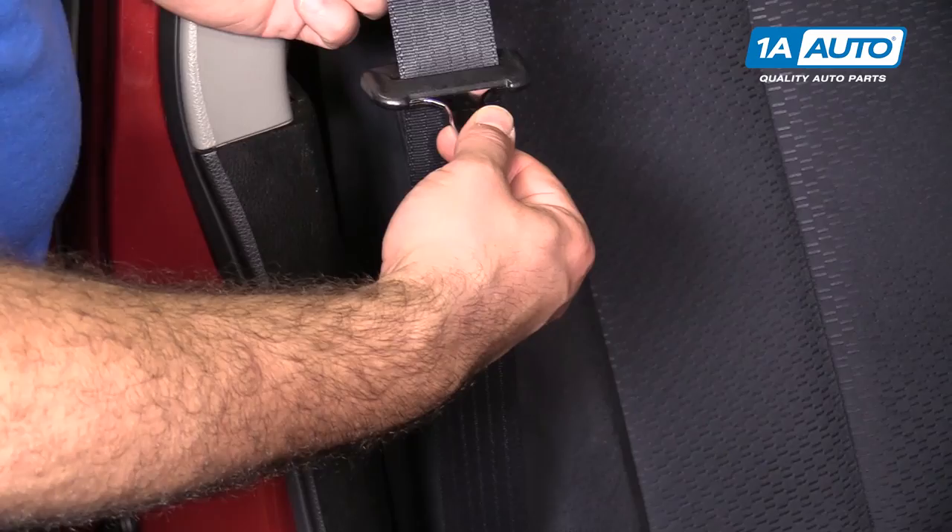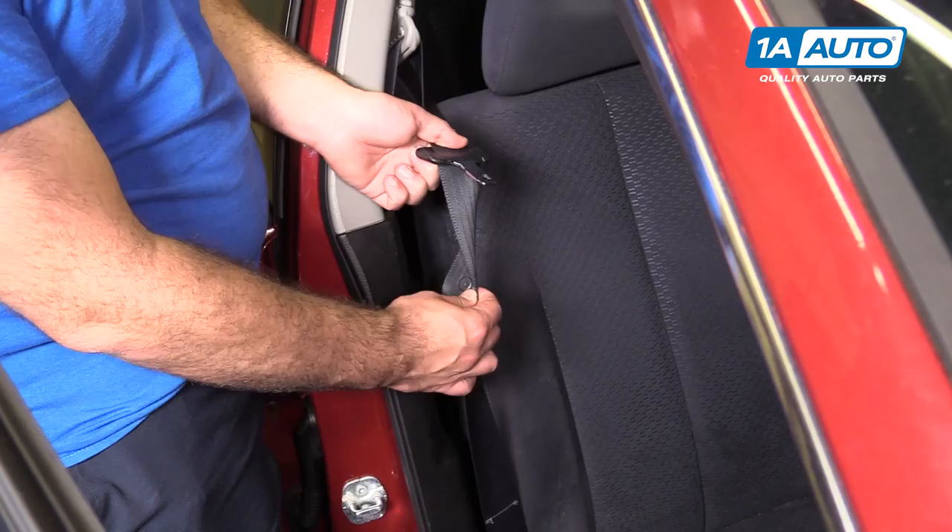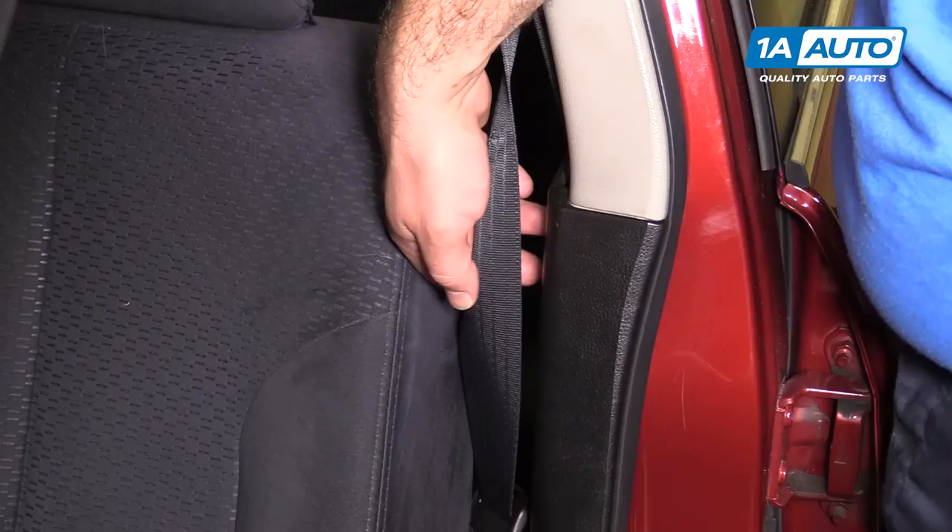On the front seat belt of your car, you should have this little button here, also called a stopper. It keeps the seat belt buckle from sliding down. On the other side of our car, it's broken off.